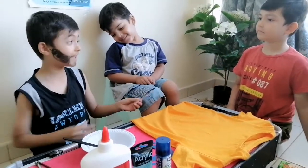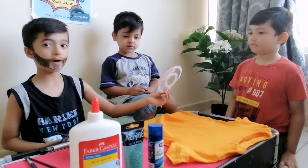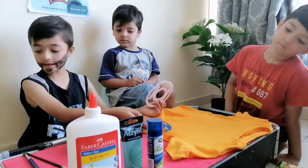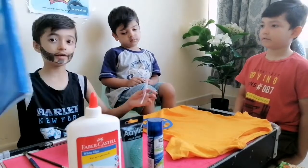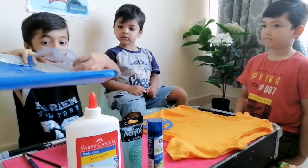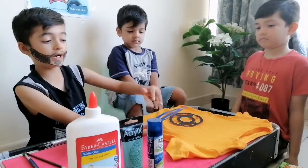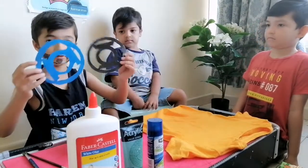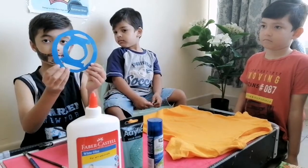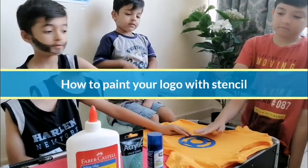This is a stencil and I made it — we took a printout, then we put it on a file, and then we cut around it to make the same shape. So we don't need this part, we only need this. This is the stencil. We will put it here. Let's start.